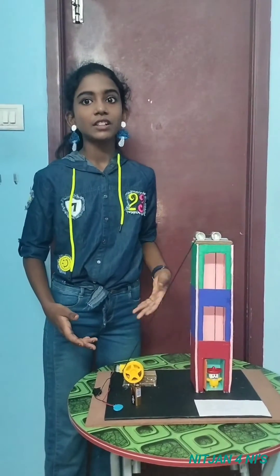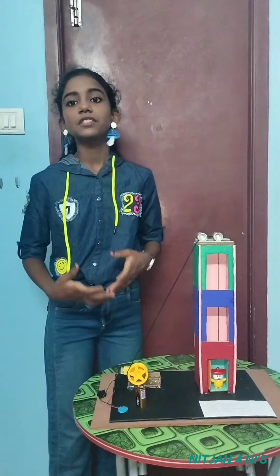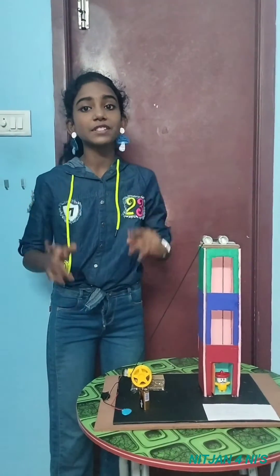Hope you like my project. Like, share, and subscribe to our channel. Thanks for watching this video. Bye friends, have a nice day.